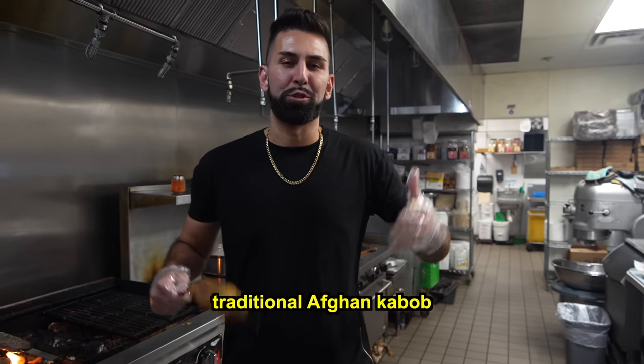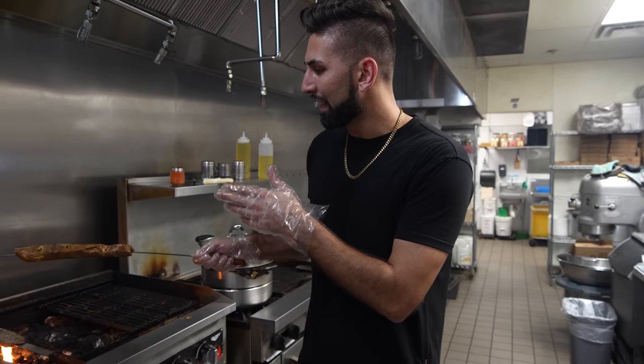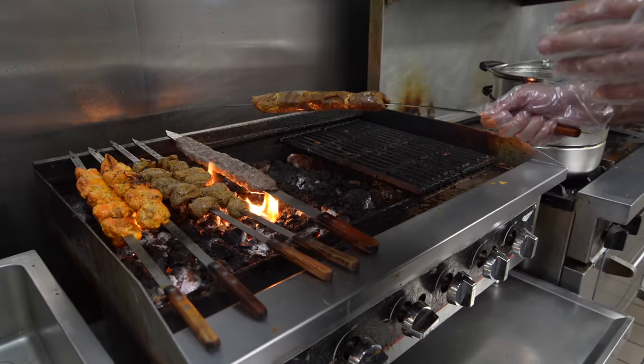Now that Justin and Jordan tried out the traditional bolani, I'm going to be making them some traditional Afghan kebab. We got the chicken kebab, the beef kebab, the kofta kebab, the lamb kebab, and last but not least we're going to be making them some chapli kebab.